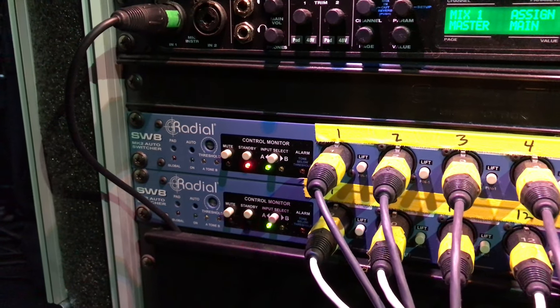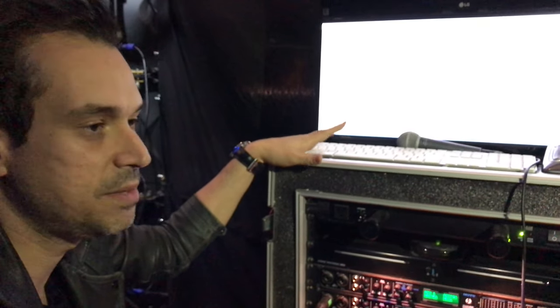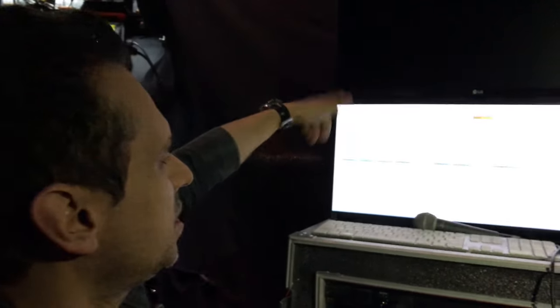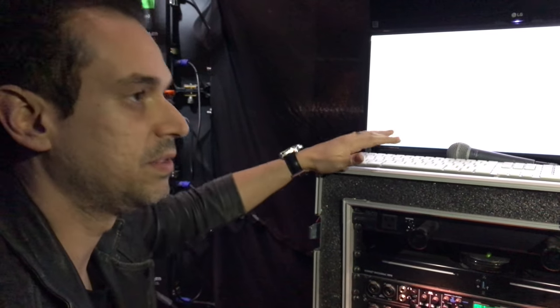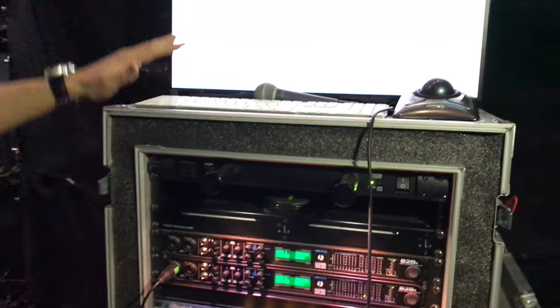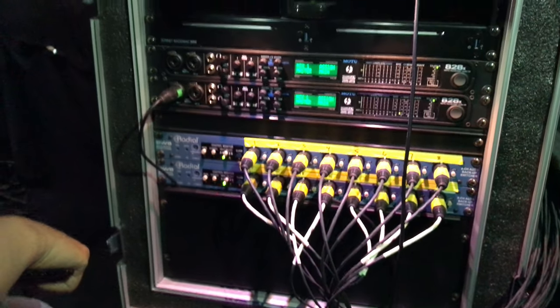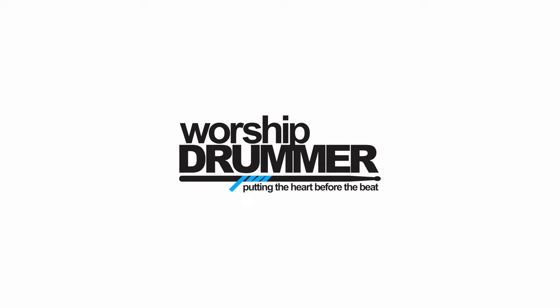If that 1k tone from Computer A fails, it switches automatically to Computer B and it's completely seamless — it's pretty amazing. We've done tests and Computer A has never actually failed, but it's just peace of mind. For Easter and video-heavy services, if video or lighting fails it's a big train wreck, so we run both computers as a redundant system. If you have any questions about the drum stuff, comment below — God bless you guys, hope to see you soon.